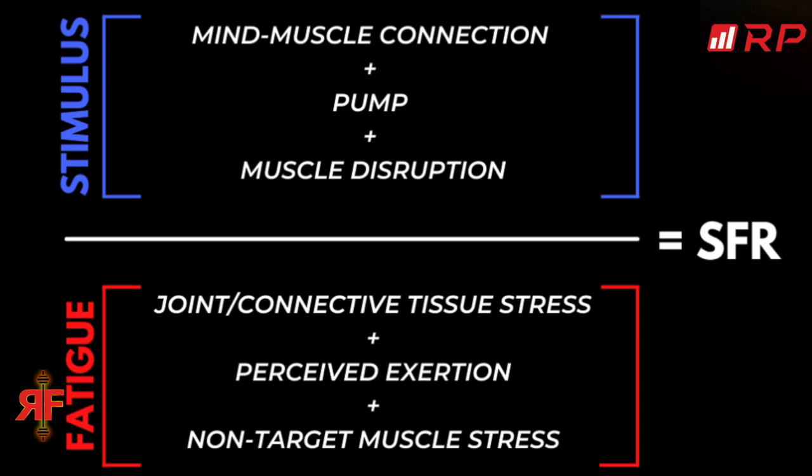In terms of stimulus to fatigue — the amount of gains you can milk out versus the amount of fatigue it causes your body, the amount of recovery it takes up — barbell lifts are on the lower end of the spectrum. You will get lots of gains from them, no doubt, but eventually you're going to pay a price. You're going to have to pay the piper.